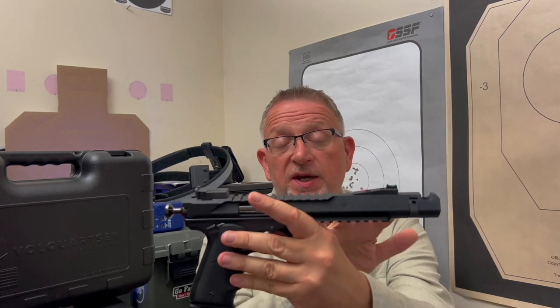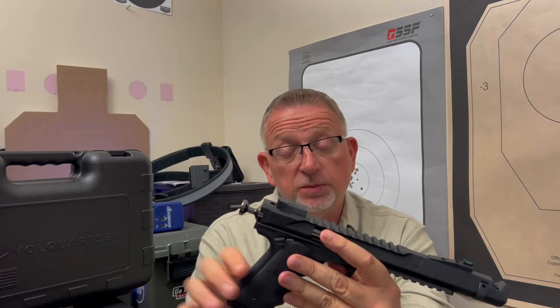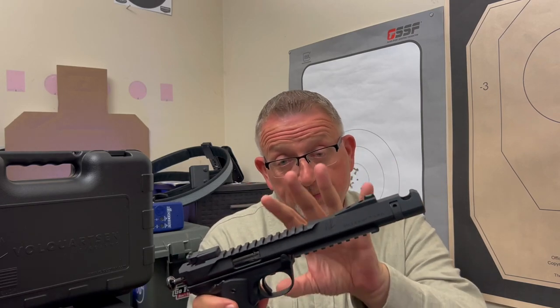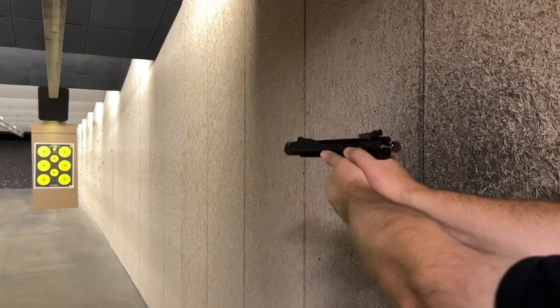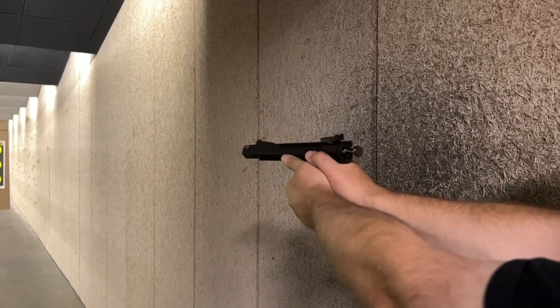I've got the 6-inch model here with a fiber optic front sight and a rear, fully adjustable Volkquartsen target sight — essentially a blacked-out serrated rear. These firearms are also available in a 4.5-inch. They all come — the Black Mambas all come — with a threaded barrel. This one has the single-port compensator, and they do a very terrific job of fitting that to the upper to make it look integrated. They give you a tool to take the compensator off for cleaning and maintenance, which is pretty awesome.